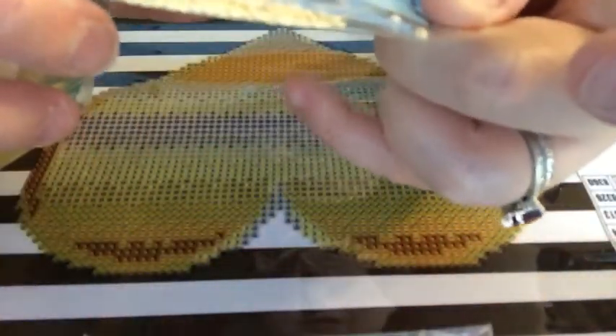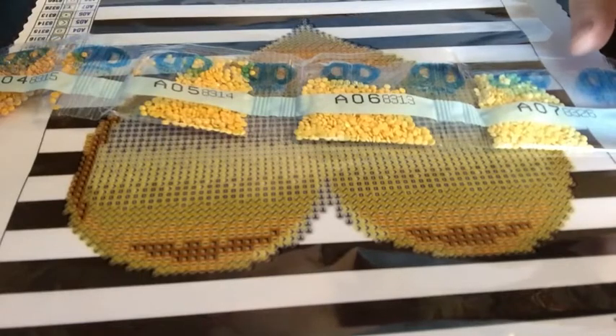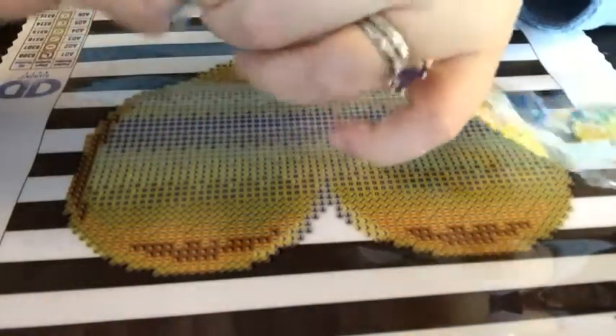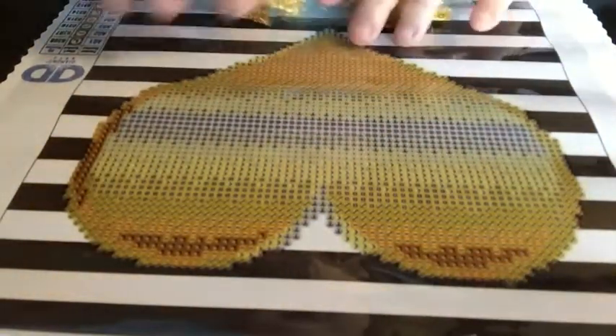And it gets a little bit more into a very light, light yellow too. So it's not going to be a very colorful portrait, but it is really cute. Now we can see all the colors laid out.